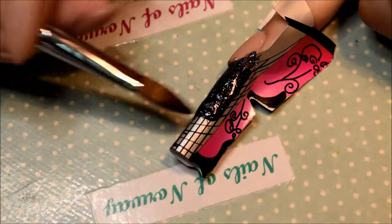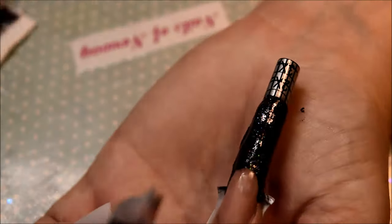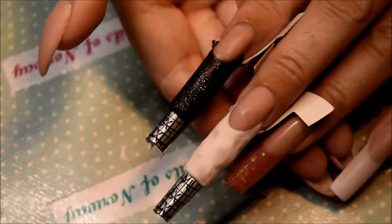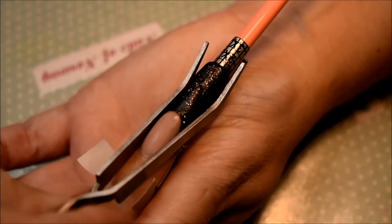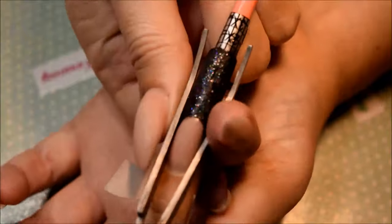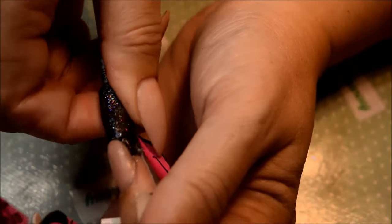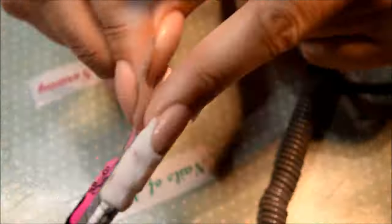I feel like I make a lot more mess with acrylic than I do with gel, but that is just because I'm more used to doing gel nails than acrylic nails. That is the finished nail — I am just squeezing it around the rod again, keeping it tight so it holds the shape, and then I am taking the form off.